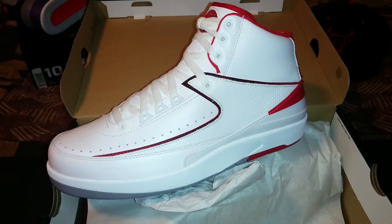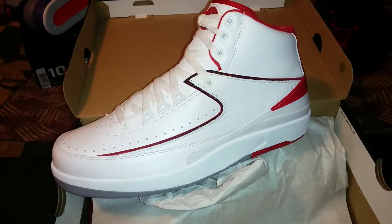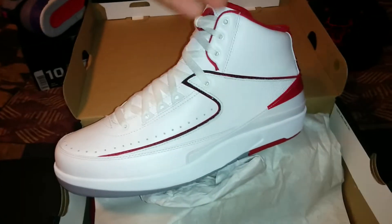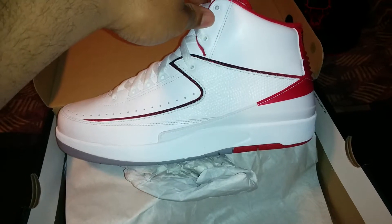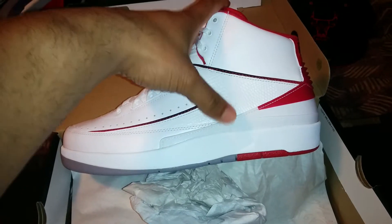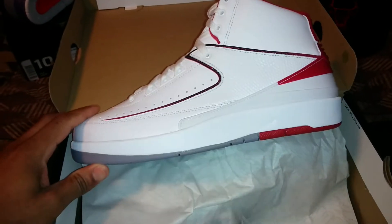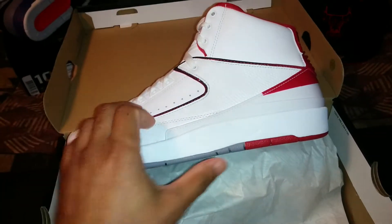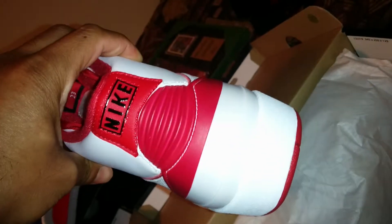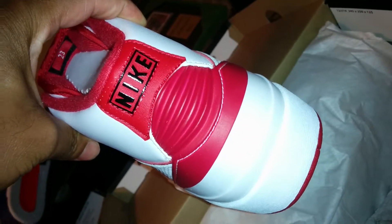It really gives you that Chicago Bulls color, so you can wear it with the Chicago Bulls jersey, Jordan jersey, black and red cap, shorts — a lot of people are wearing camo shorts with it. This is the side view. With this Jordan 2, it does have the Nike Air bubble, but you don't see it — it is in the sole of the shoe. Cement gray on the bottom. There's the Varsity Red. On the inside of the tongue, you see the 23 for Jordan.